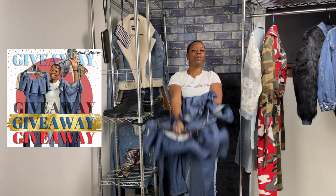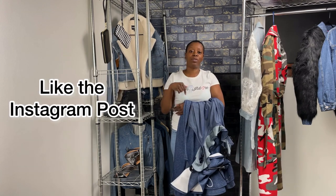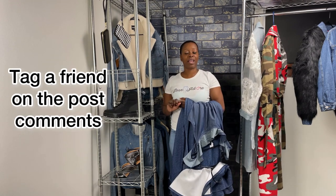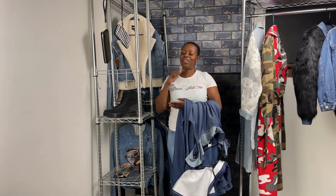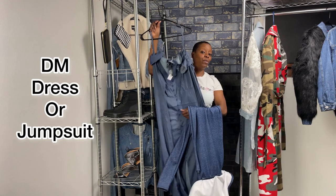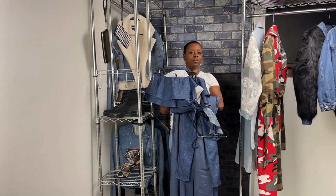In order to win either of these two items, all you have to do is follow me on Instagram, like the post that has the giveaway, and share it into your stories for 24 hours. You also have to tag one friend to let her know so she can get in on it as well. And send me a DM — let me know if you want the plus size or the small jumpsuit.